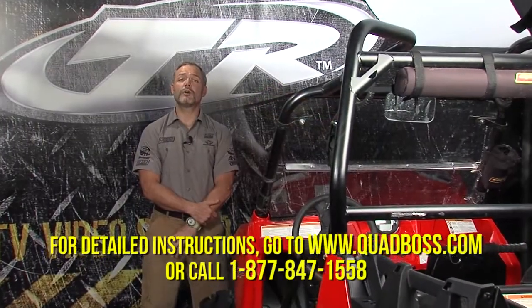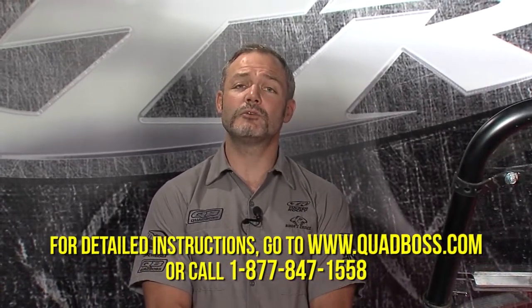For detailed instructions go to quadboss.com or call the number on the screen. Thanks for your business and go out and ride.